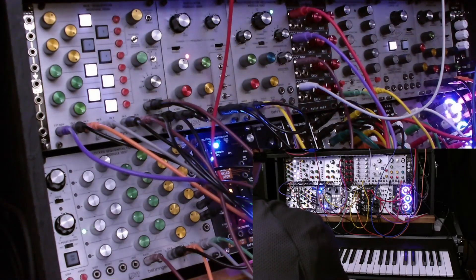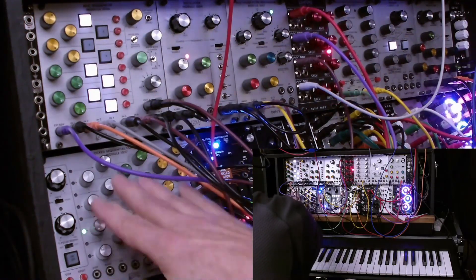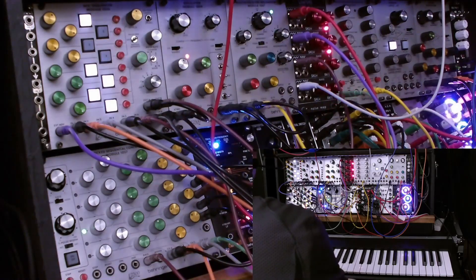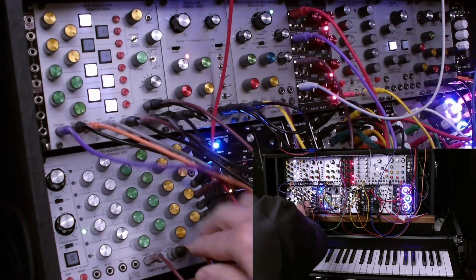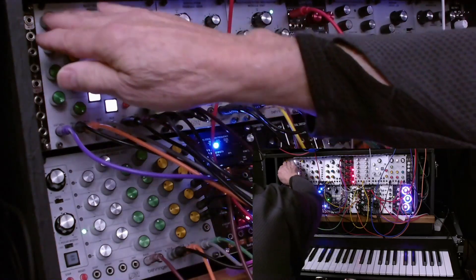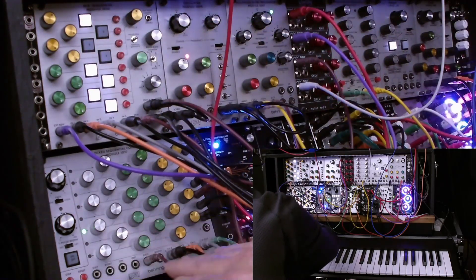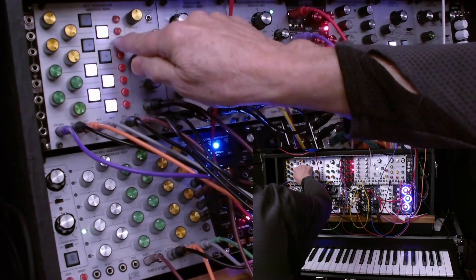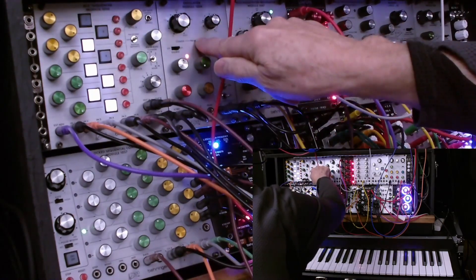Let's talk about what we've got going on here. We've got the sequencer with three channels, eight steps, and three outputs. We're routing these three control voltage outputs into the first half — the top half of the mix sequencer — so that we can select which of the three columns gets routed to the VCO.